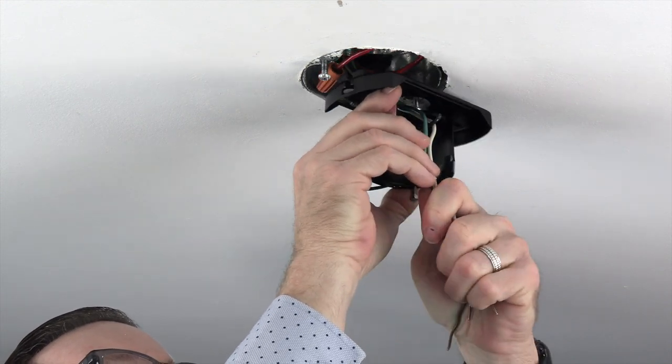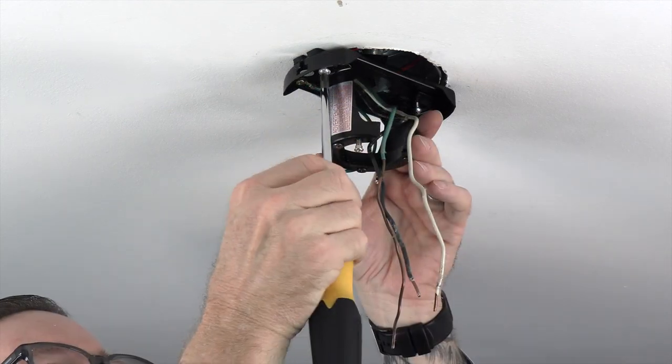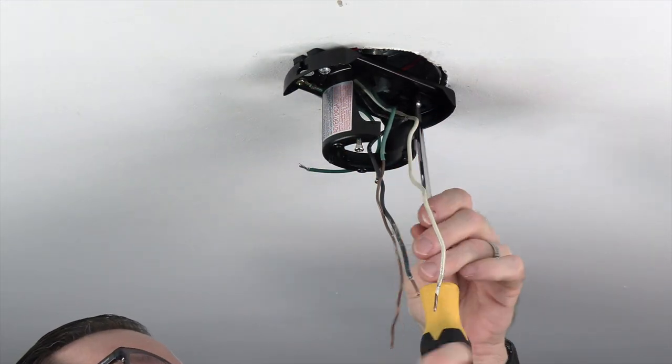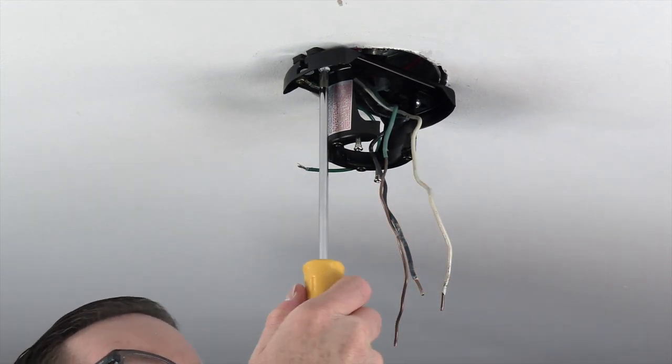Then slide the mounting bracket into place. Use a Phillips head screwdriver to completely tighten both of the outlet box screws and secure the mounting bracket. Make sure that both screws are completely tightened.